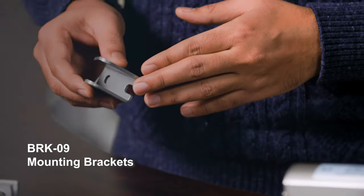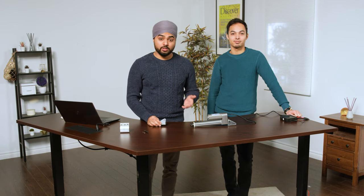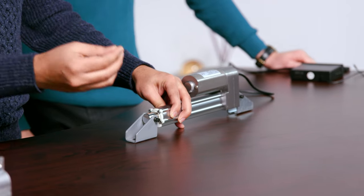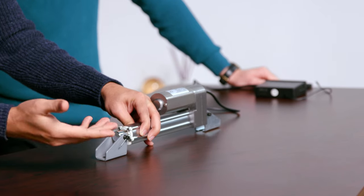The BRK09 bracket can be used on either the stroke end or the motor end, and this allows for up to 180 degrees of rotation. Installing the BRK09 on the PA09 is really simple — make sure the bracket holes are aligned with the stroke hole, push it straight through and make sure it comes off the other side, then grab a cotter pin and put it on the hole on the mounting pin. And there you have it.